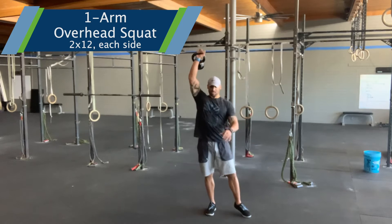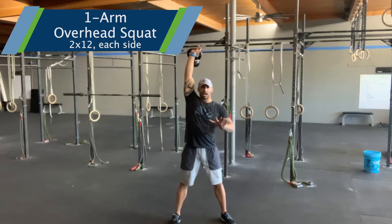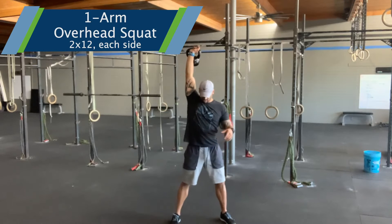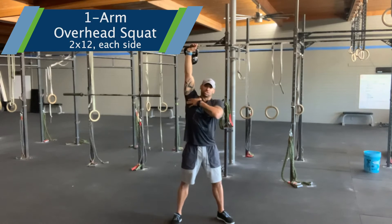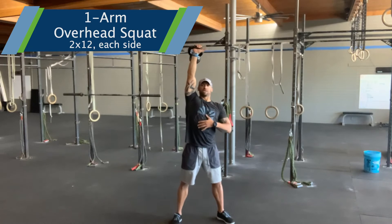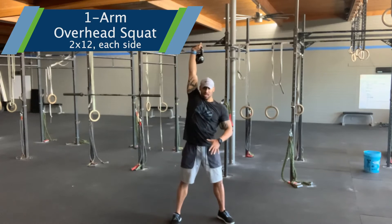You're going to stack it overhead, single arm. Set your base. I like to reach my free hand forward as a counterbalance — you have to continue to reach — to make sure that you set that shoulder. And if you can see my thumb here, I'm going to turn it in to further stabilize that joint.